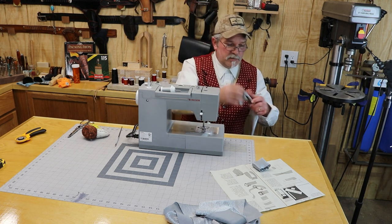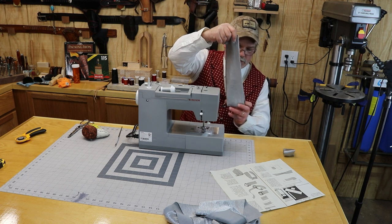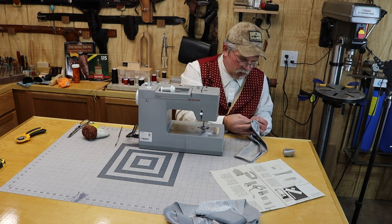You are supposed to sew in the middle there. So we're going to bunch up the middle part of it, once we find the middle, and do kind of an accordion fold there.